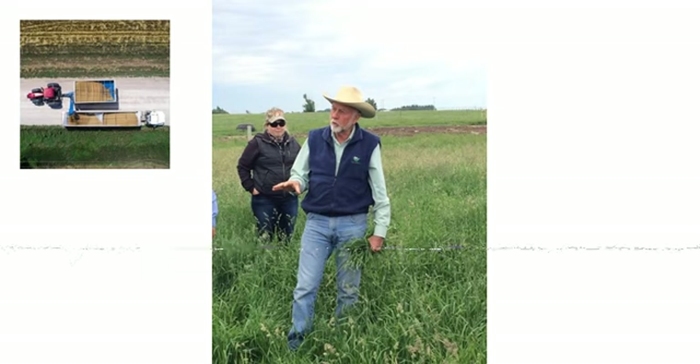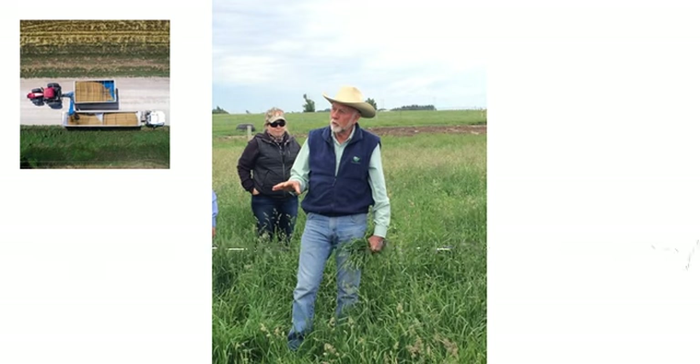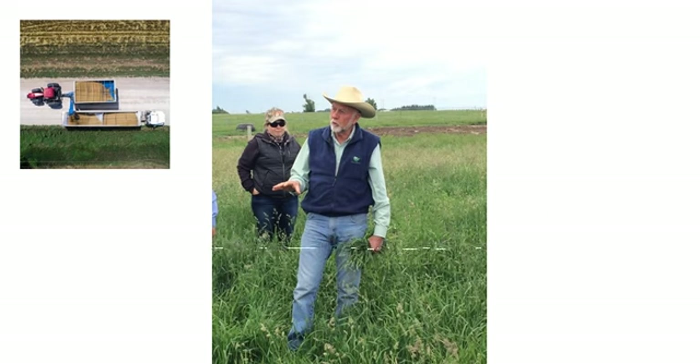When folks hear Jim's name, that often associates it with rotational grazing, and that's exactly one of the aspects he's talking about. Jim, just kind of run down what you're talking with folks here, what your breakout session is, and what the key takeaway you're hoping folks can hit with.